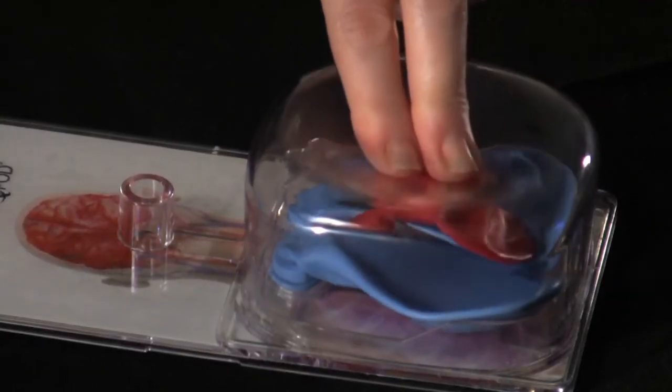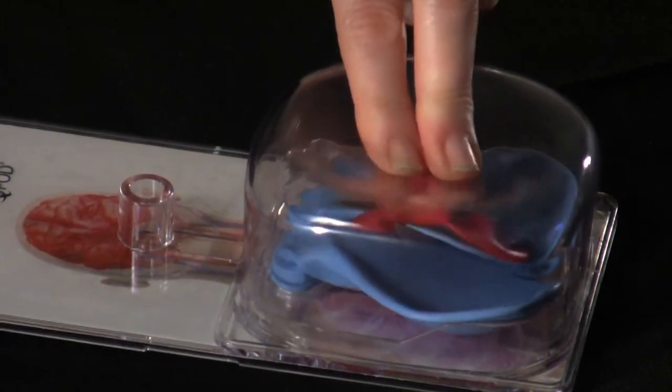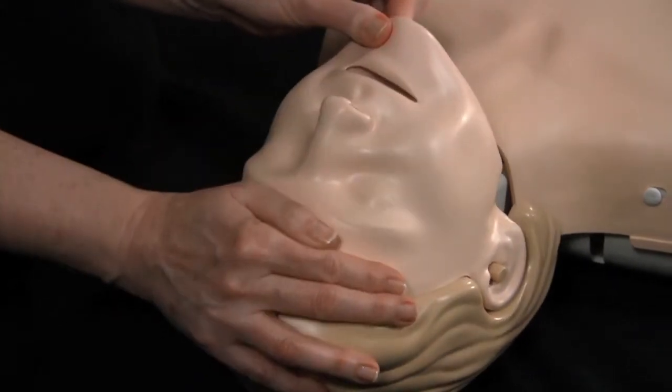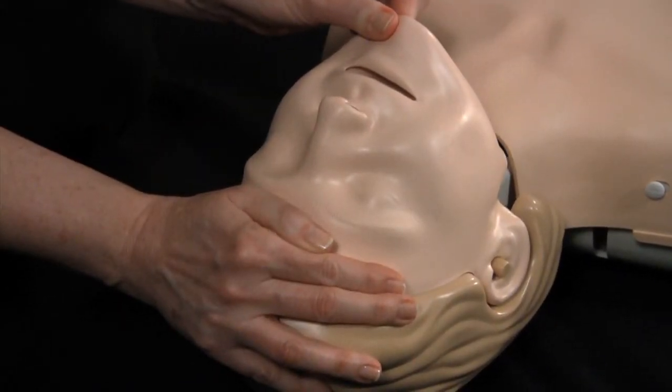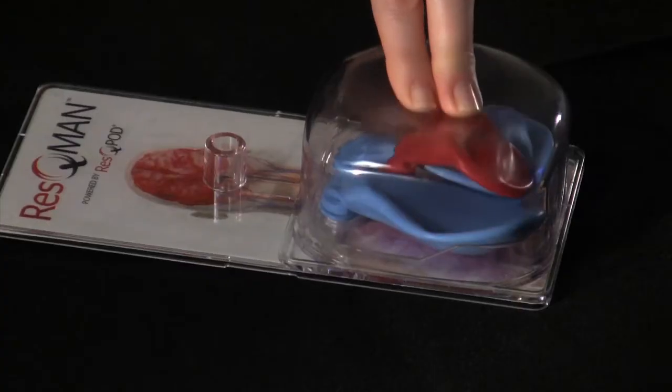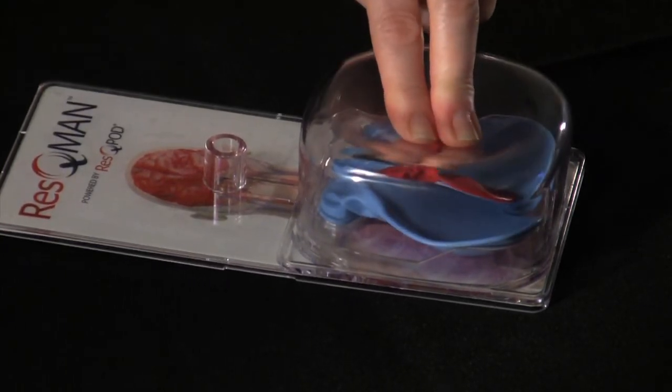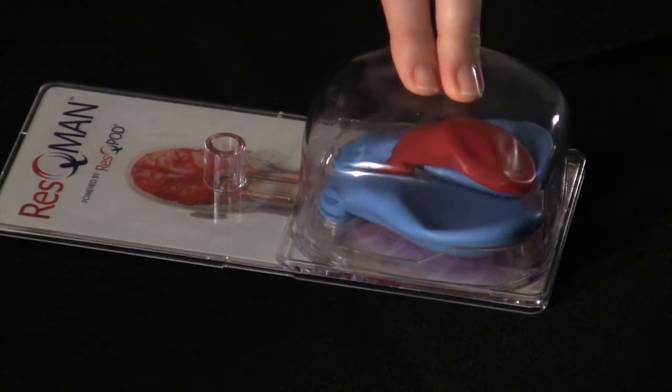As we can see here, the heart is not completely filling. One of the primary reasons blood flow is limited is because the patient's airway is open. This wipes out the vacuum we're relying on to fill the heart. Notice how the heart stops filling as soon as the air comes in.